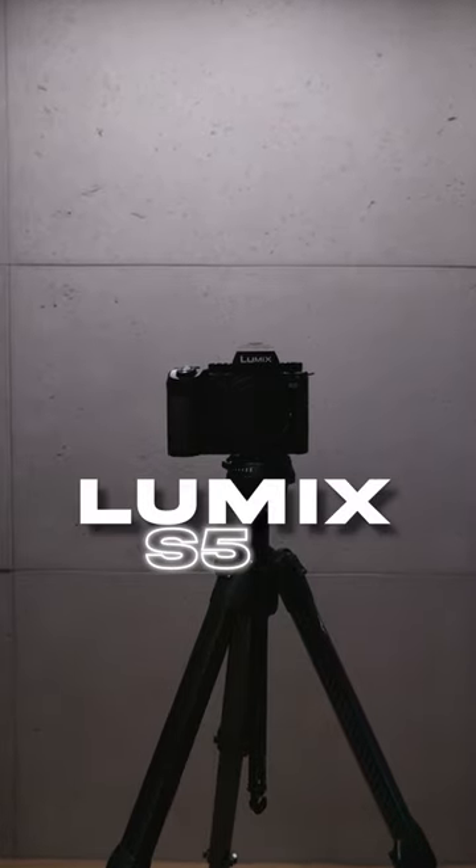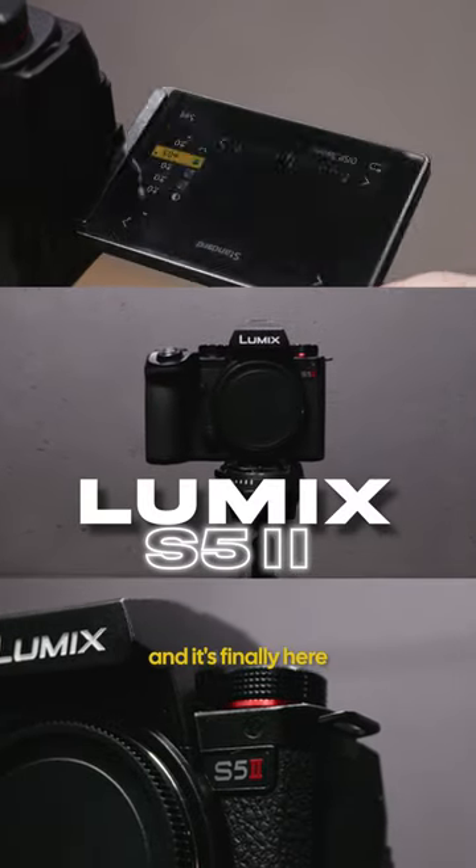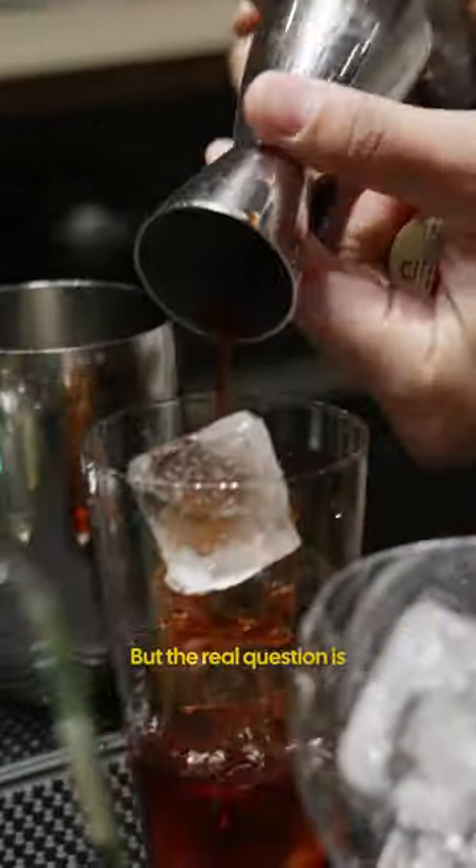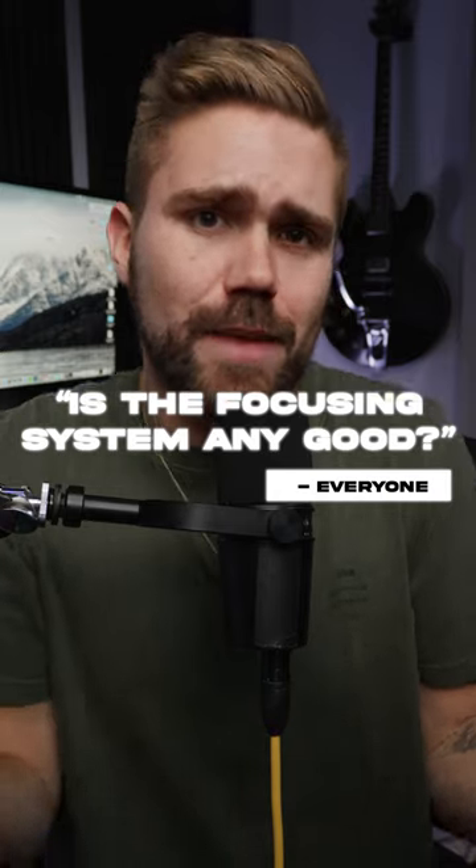This is the Lumix S5 Mark II, and it's finally here — featuring phase detect autofocus. But the real question is, is the focusing system any good?